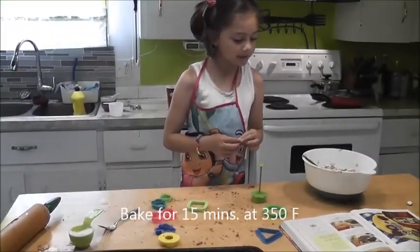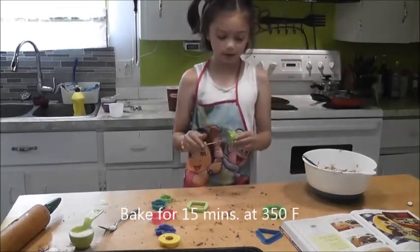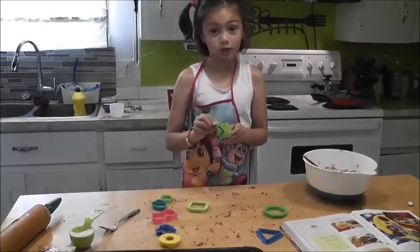Bake for 50 minutes at 350 Fahrenheit. Make sure you ask an adult to do the oven.